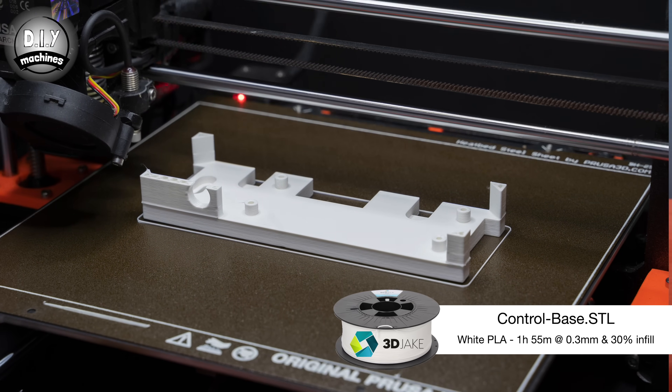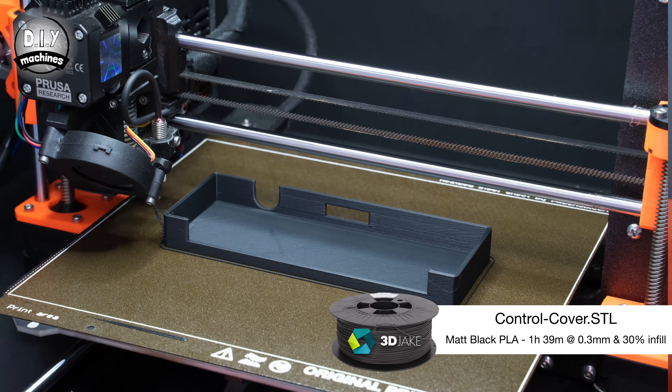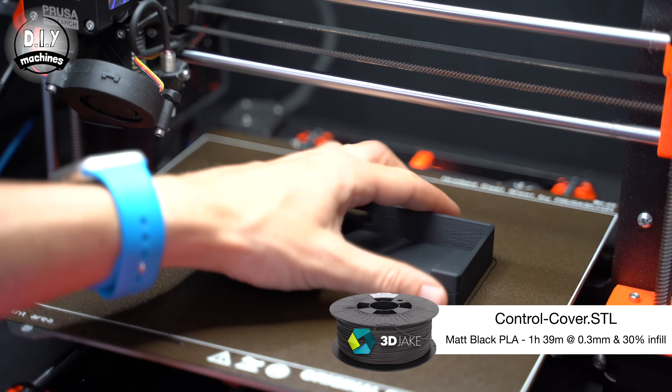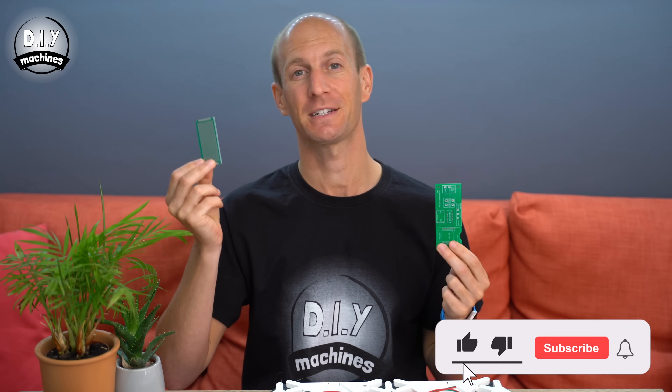We will need two more 3D printed parts to enclose all of these electronics — these are called the control base and the control cover. I printed mine in white and matte black to match the rest of the project. As mentioned earlier, there are two different ways you can connect all of the electronics: either a small PCB board or a piece of perforated board. I'd highly recommend that you give the PCB a go — it's purpose designed for the project, easy to connect thanks to its labeling, and it's low cost and easy to order.